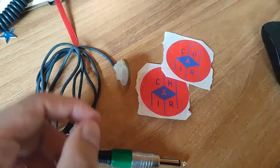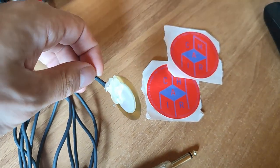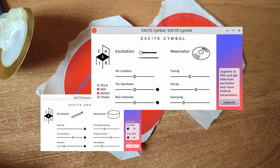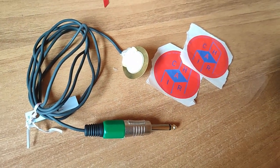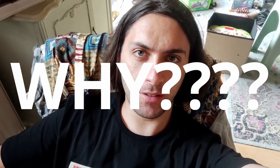It is a cable attached to a weird little thing. I think it acts like a microphone or something. And I got some stickers from Chair Audio, the developer of Excite Snare and Excite Symbol. They actually sent me this and I had no idea why, but I just said okay, let's go.